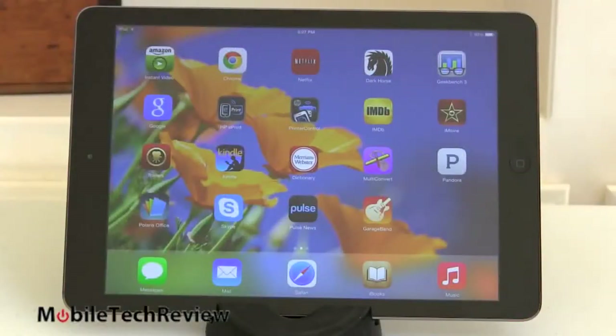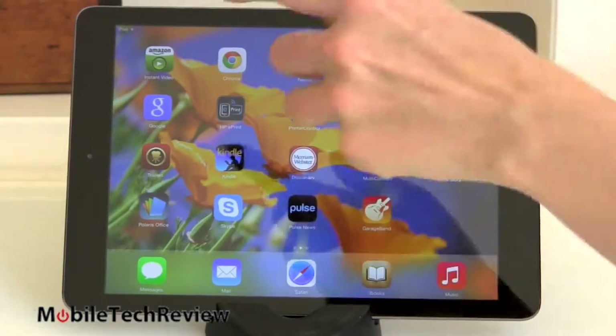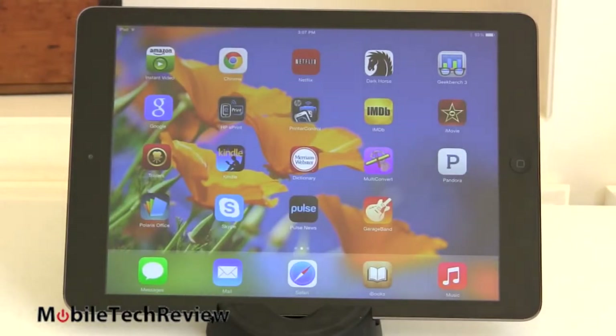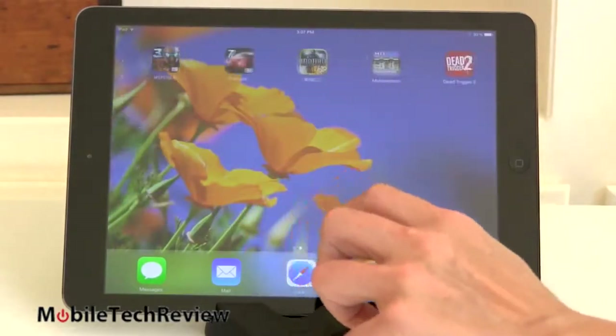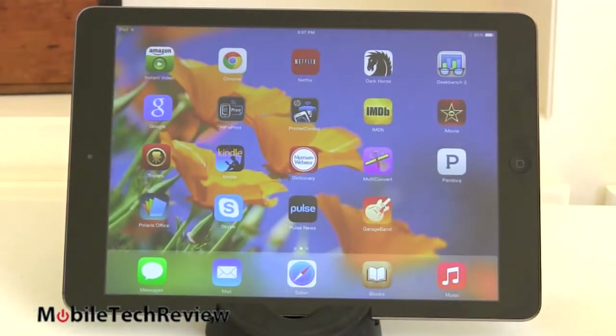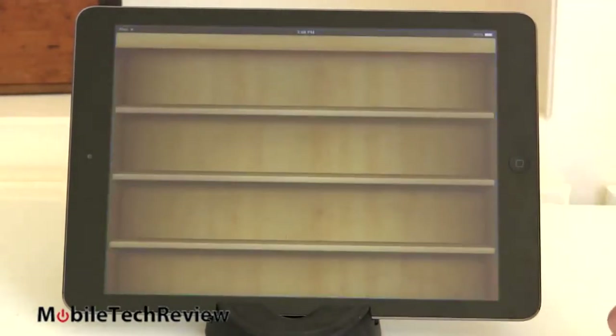One of the selling points for the iPad is the app selection, particularly applications that have been optimized for the tablet. You even have Amazon Instant Video for Prime and non-Prime members — oddly, something that's still lacking from Android tablets. With Android tablets the tier-one apps are generally optimized, though Twitter took forever to be optimized for big screens. But you'll find a larger selection of games and applications still available for the iPad.